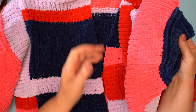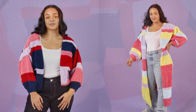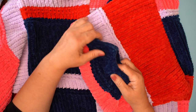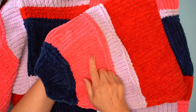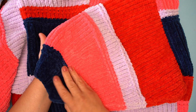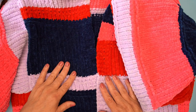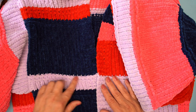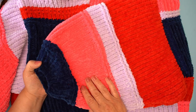The Oh So Dreamy Cardi comes in two lengths. This is the short length and there is a really long, sort of coatigan almost, which is really fun. It's chunky weight yarn so it will knit up super fast. This is knitted on a six millimeter needle and although it looks complicated because it's all stripy and different stitches, it's actually just knit and purl.